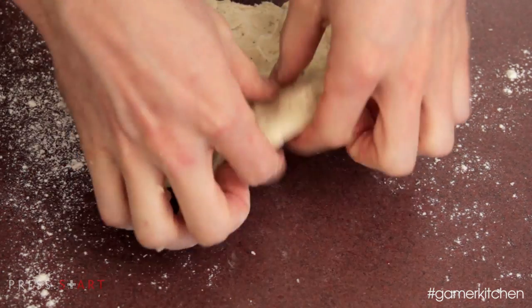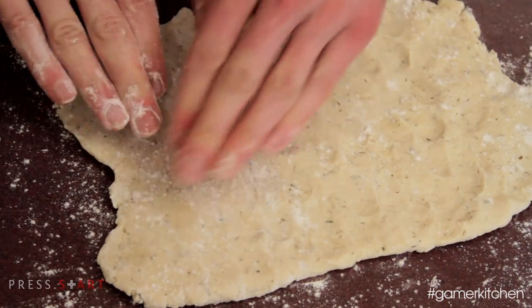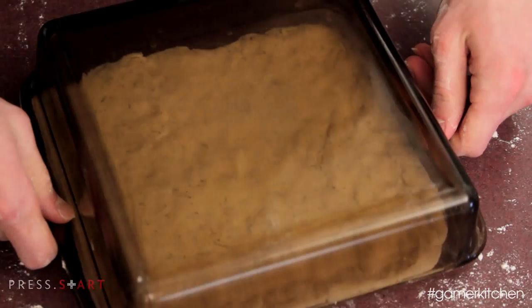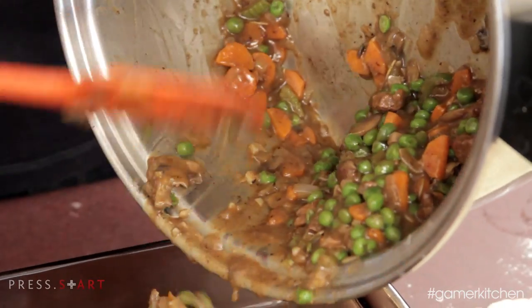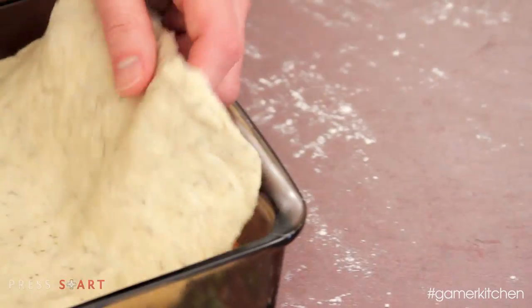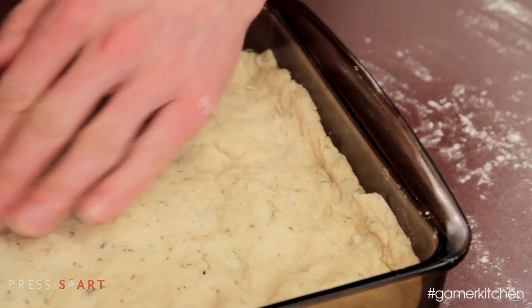On a floured work surface, pat the dough into a shape that matches the dimensions of the baking dish. If the dough is too moist, add a bit more flour as you go. Flip the baking dish over to match the dimensions as you work. Spray or grease the baking pan with a lightly oiled paper towel and evenly spread out the beef mixture into the dish. Then top with the freshly made biscuit dough and lightly tuck the edges of the dough against the sides of the baking dish, sealing the filling underneath.